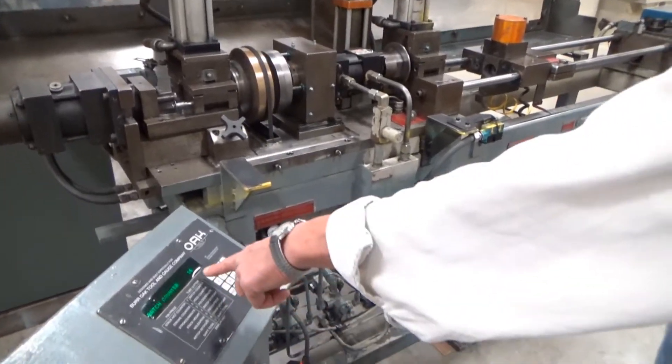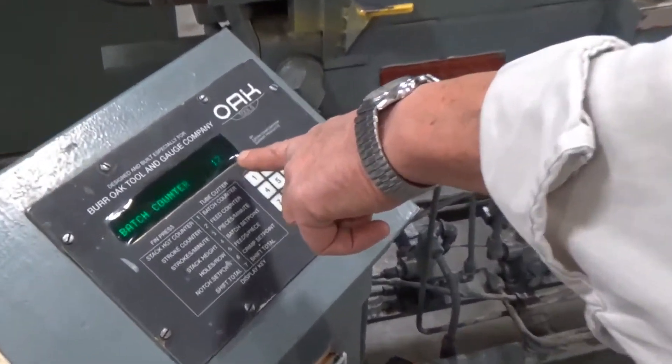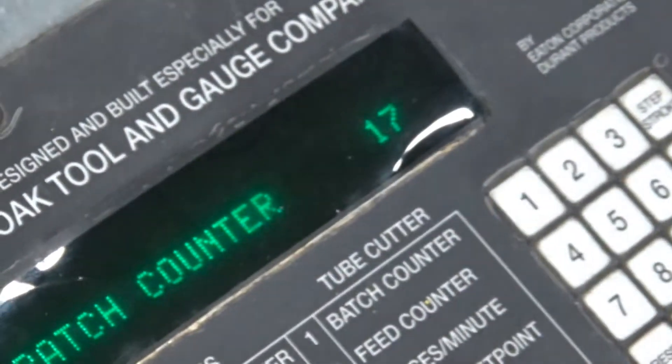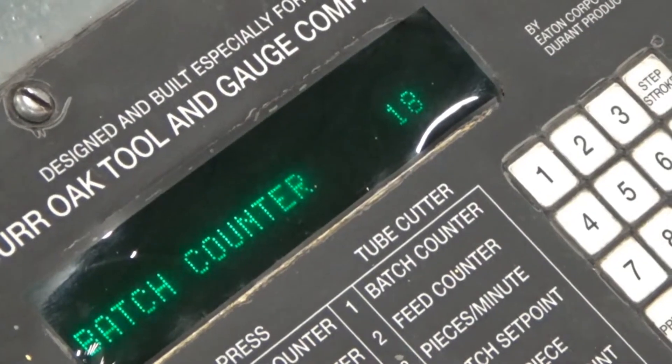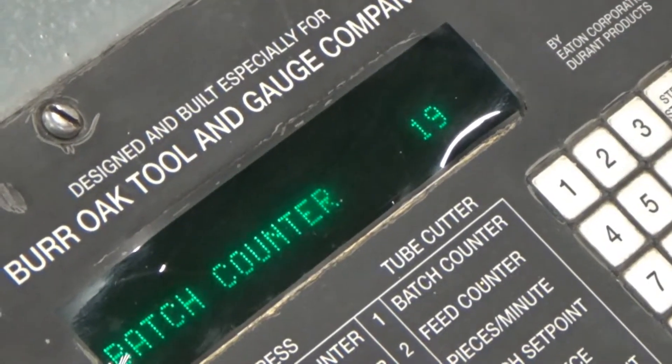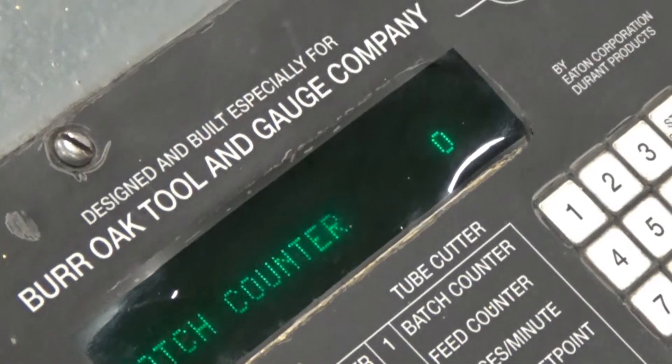Our batch counter is at 16 right here. Three more pieces and this will all shut off. 18. And now just to change that off real fast, we can change feeds per piece.